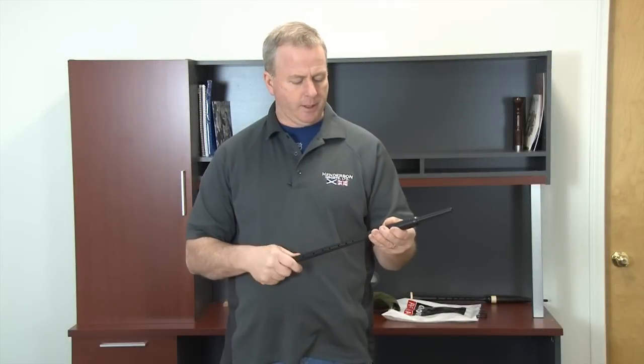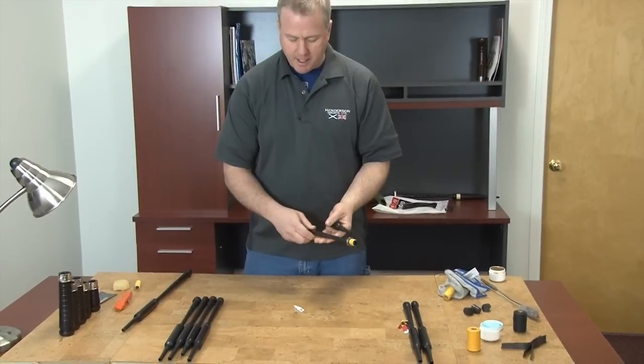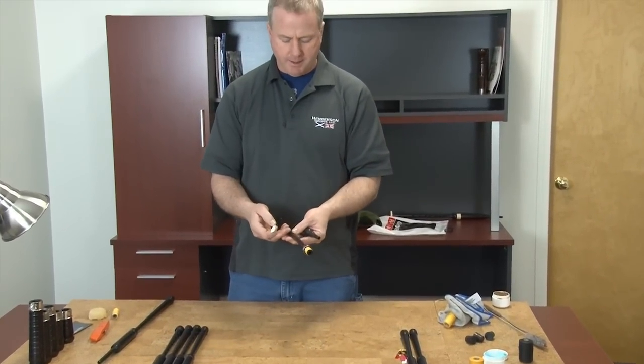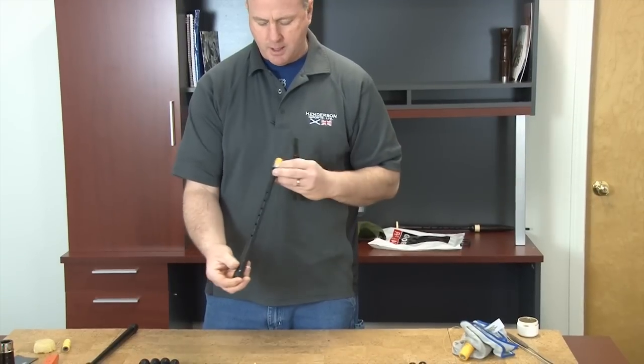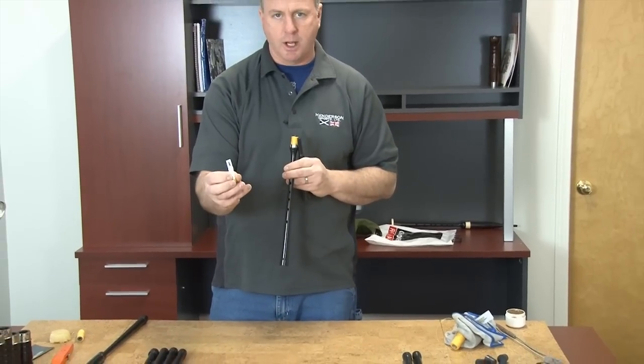The initial setup of your practice chanter — a complete practice chanter assembled looks like this. Your practice chanter may be shipped to you in parts or as pieces. There are three essential parts: you have the chanter top, the chanter bottom, and then your actual practice chanter reed.